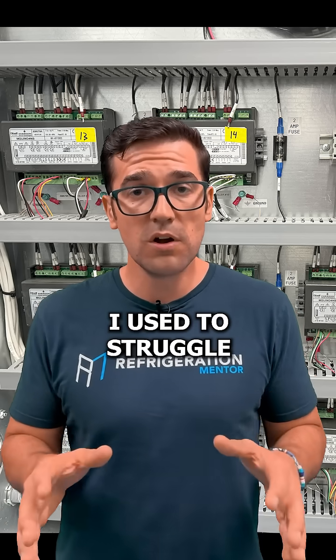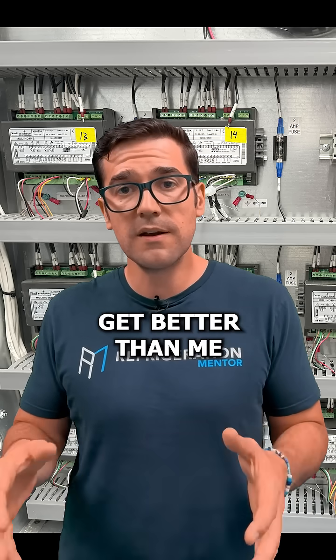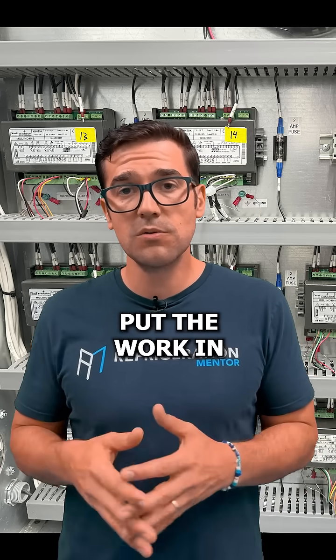I used to struggle with controls. And why did I struggle with them? I didn't put the work in. And so if you want to get better than me at controls, you need to put the work in.